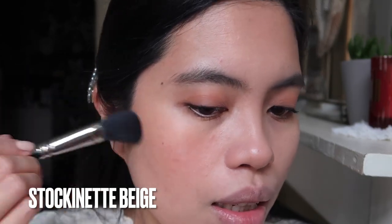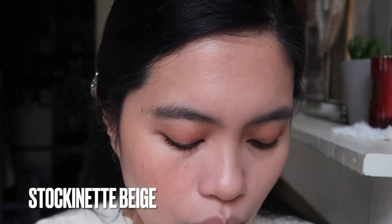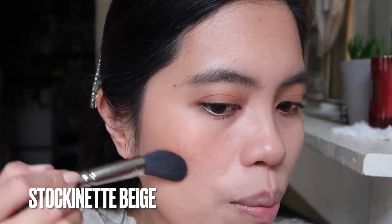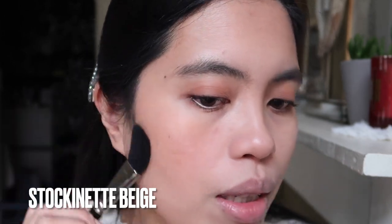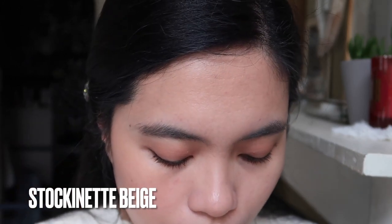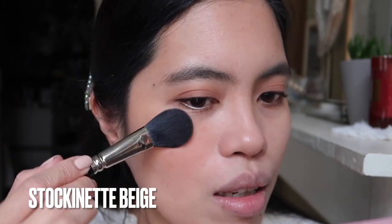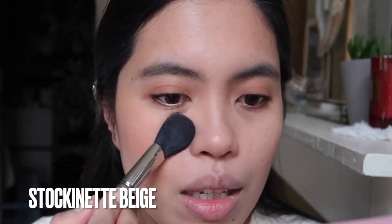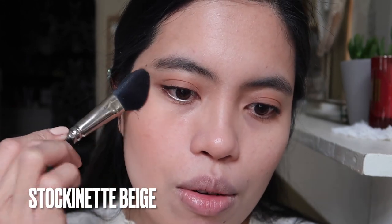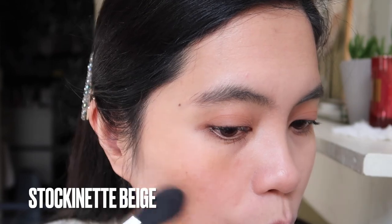This is really a nice color — my god! I really regret not buying this before because I thought it would look too light on the pan, but when you apply it, it's really pretty. This would be my go-to blush, I think. Because it's not too opaque, I don't tap it on my finger first since I know it won't be too much. With the other darker shade, I was worried about over-applying.